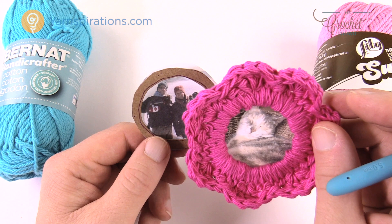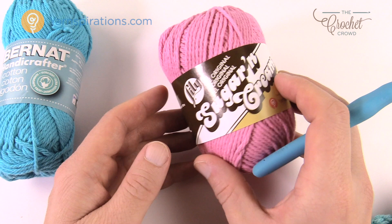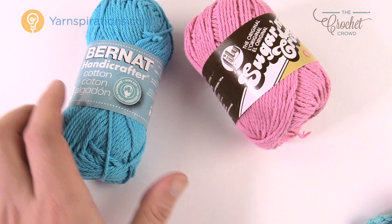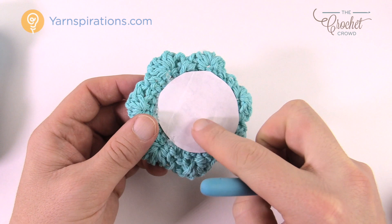Let's begin. I'm gonna show you the crochet element. Today we're using Lily Sugar and Cream — it's a cotton yarn, very durable to last a few years. You can also use Bernat Handicrafted yarn. They're both 100% cotton from Yarnspirations.com. We're going to crochet around the frame, then take the photograph and glue it to the back. You can add a piece of cardboard or photographic paper to strengthen it as well.